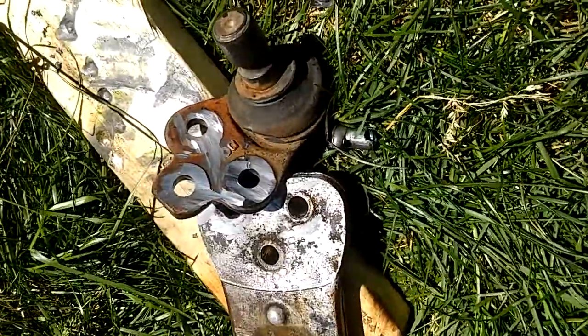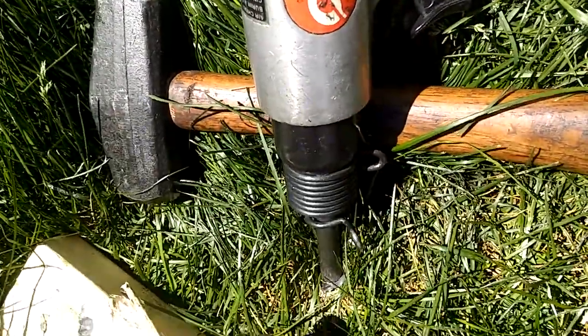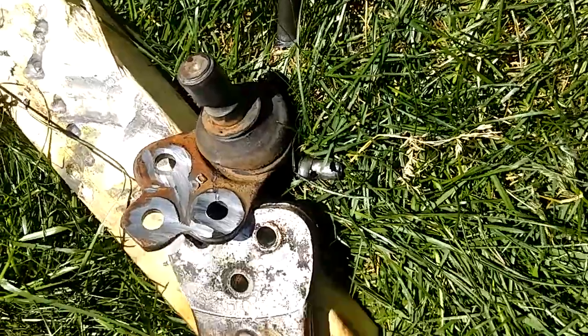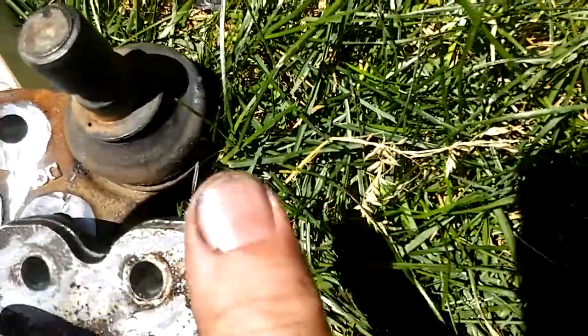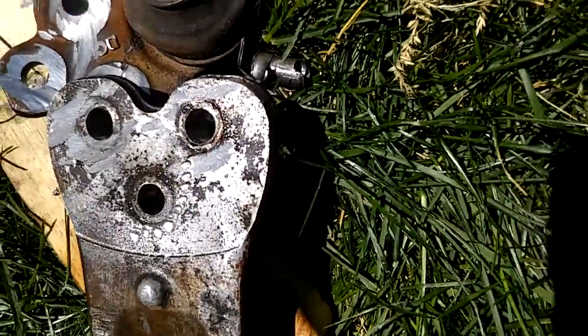I was spending time with drills, torch, hammer, grinder — what I actually found out is the easiest way to do it is take a grinder, grind these down as smooth as you can without grinding into the material. Be very, very careful.